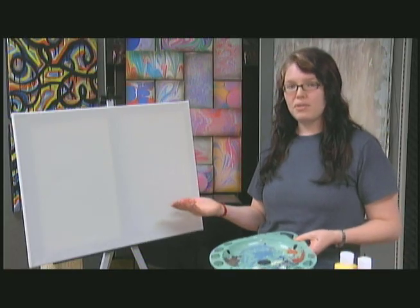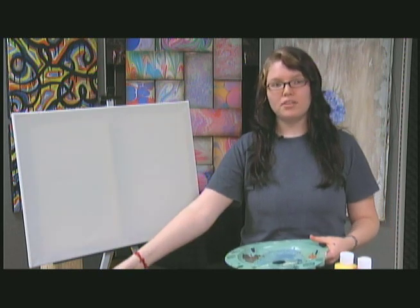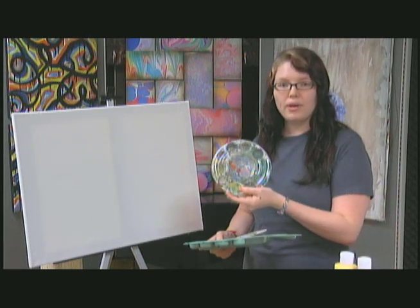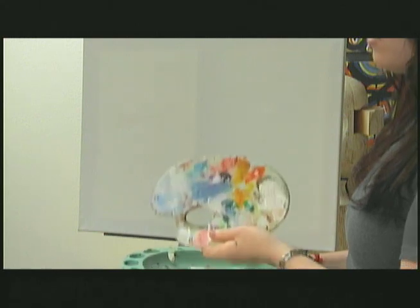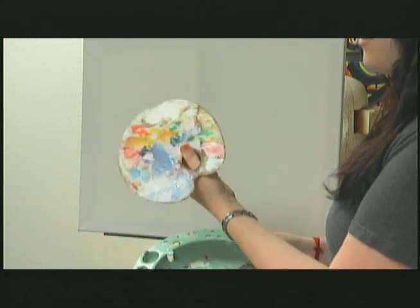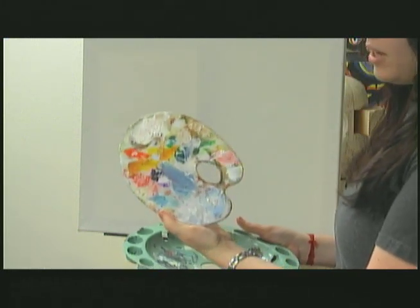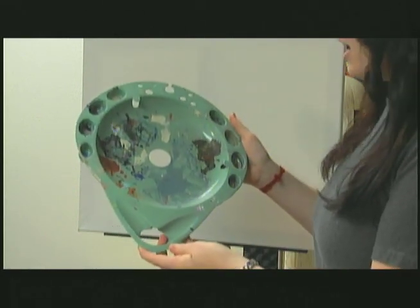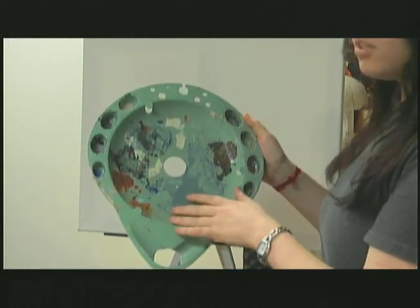The next thing we're going to talk about is a palette. Jackson Pollock, who the show is named after, did not use a palette — he just took the paint straight from the bucket and put it onto the canvas with a brush. We have several types of palettes here: a watercolor palette with a lid to keep the water from drying, an oil palette which has lots of paint on it because oil doesn't come off easily and takes a long time to dry. And we have a multi-purpose palette I'm going to use today — you can use it with watercolor, acrylic, or oil.